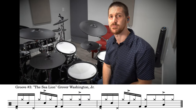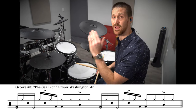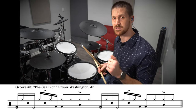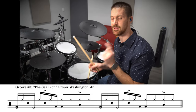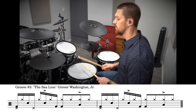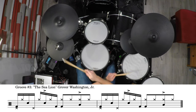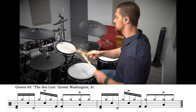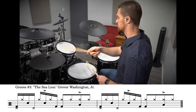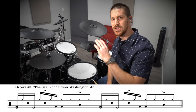Groove number three is from the song The Sea Lion by Grover Washington Jr. This features a really cool hi-hat foot pattern that's very similar to Steve Gadd's most famous groove from 50 Ways to Leave Your Lover — it sounds kind of like that but it's not exactly the same. Check out groove number three.